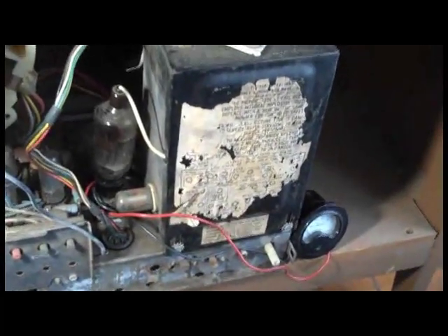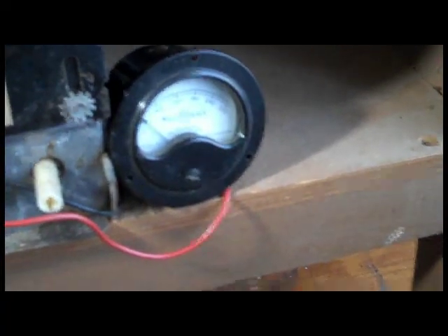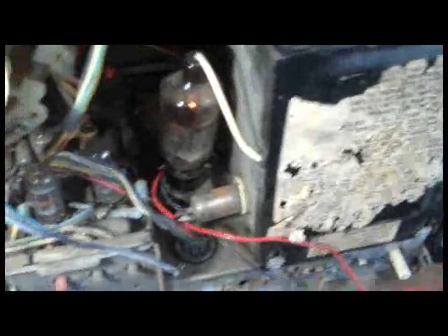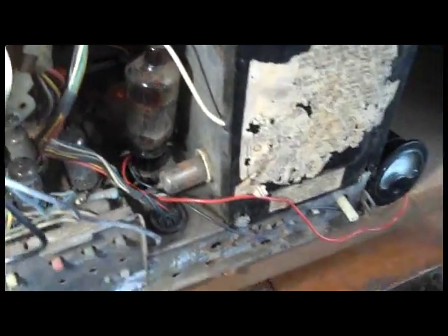Ready to try it out. A high voltage probe is connected, along with a cathode current meter on the horizontal output tube. These sets should run about 200 milliamps horizontal cathode current. There was a brief pause because the horizontal output tube wasn't plugged in all the way.